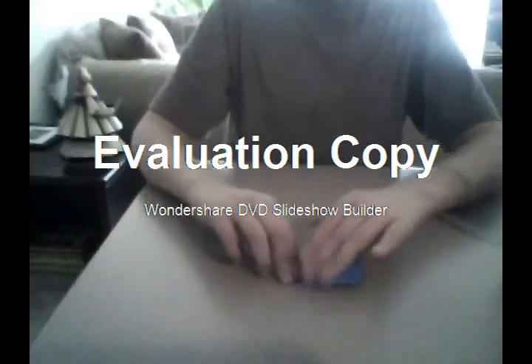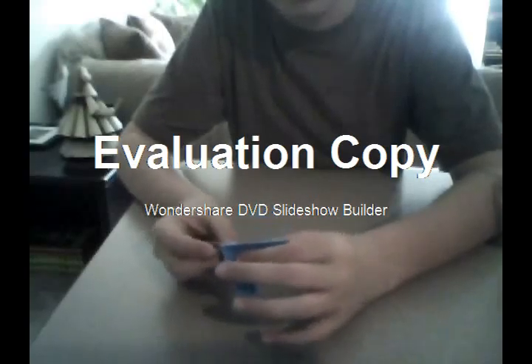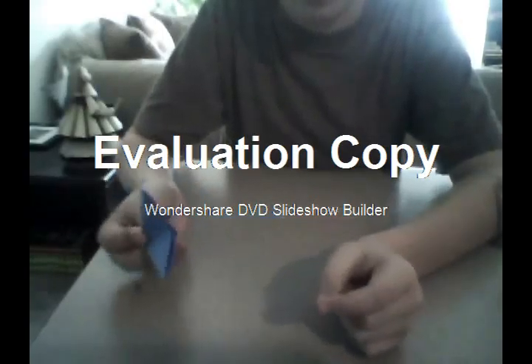Once you do that, you fold it in half and at the end where it's open like that, you stick it inside so it should look like this.